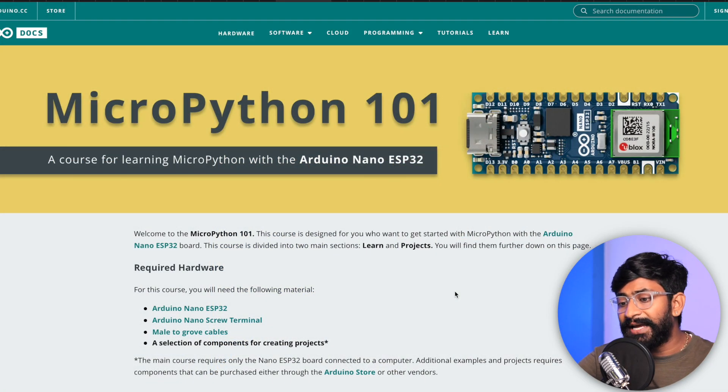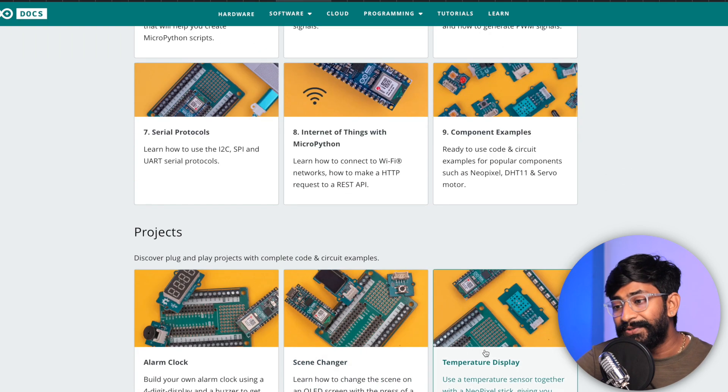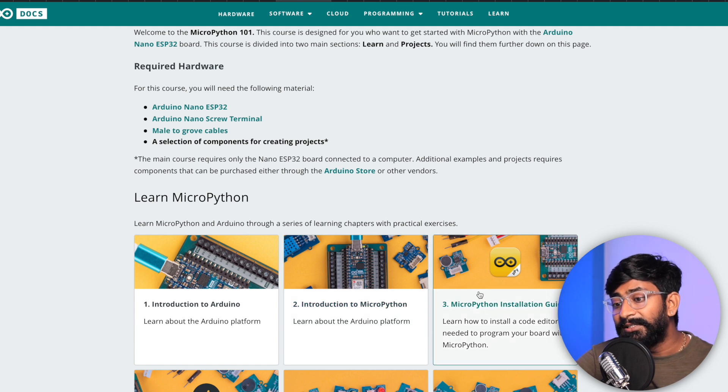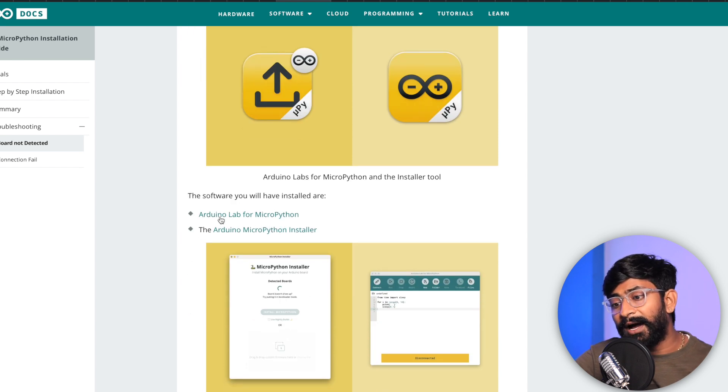The official page also shows the board can be programmed with MicroPython. Visit the official Arduino website page which guides you through everything regarding MicroPython for the Arduino Nano ESP32 — they've built a course for learning MicroPython and making projects. Inside chapter three, the MicroPython installation guide, you'll find two pieces of software: 'Arduino Lab for MicroPython' and 'Arduino MicroPython Installer'. You need to install both on your computer.